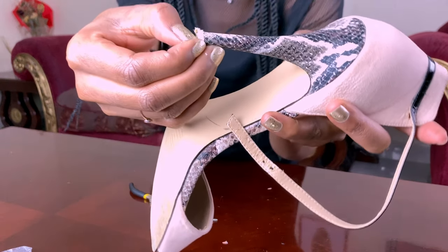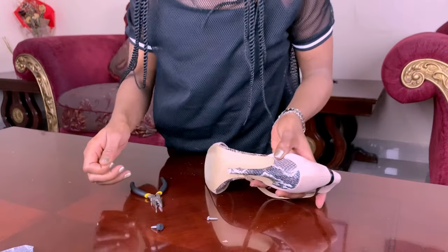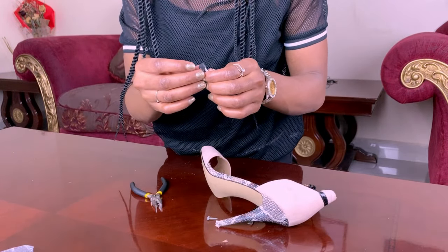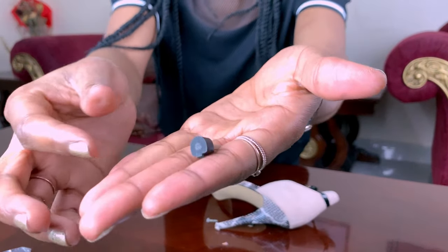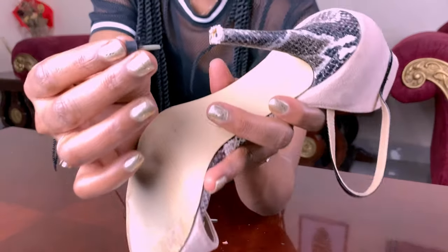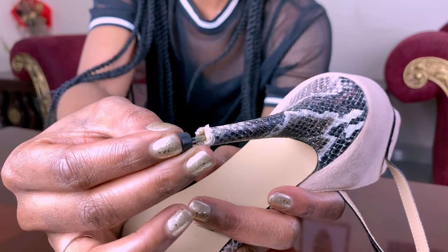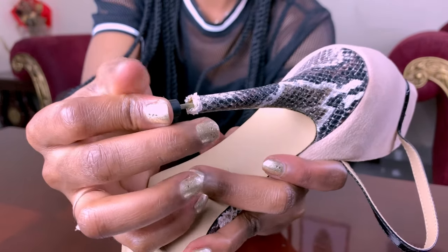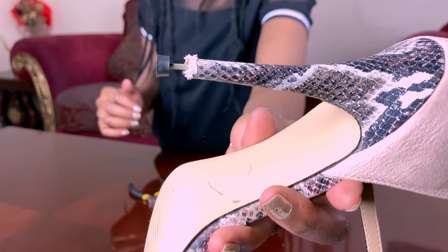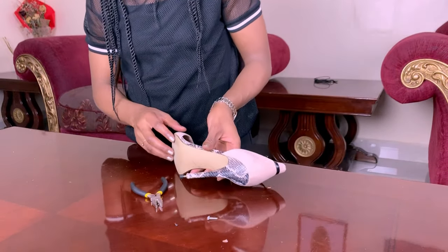Next, clean the newly exposed tip of any debris — make sure it's nice and clean. Now it's time to add the pin. Place the pin end of the new tip into the heel's opening, just like so. There's a hole there, as you can see.